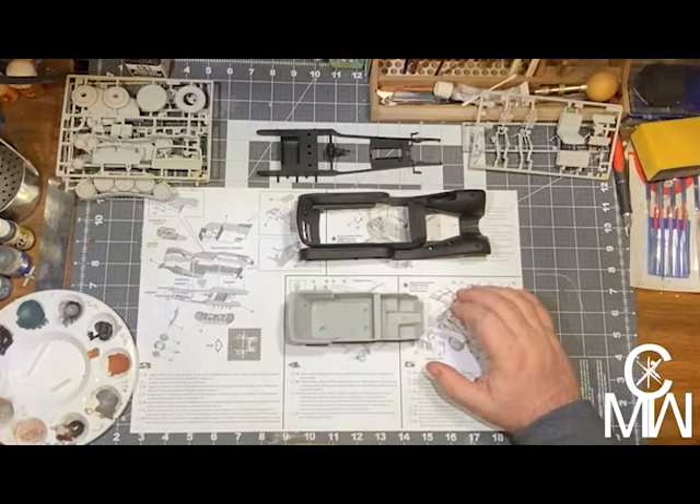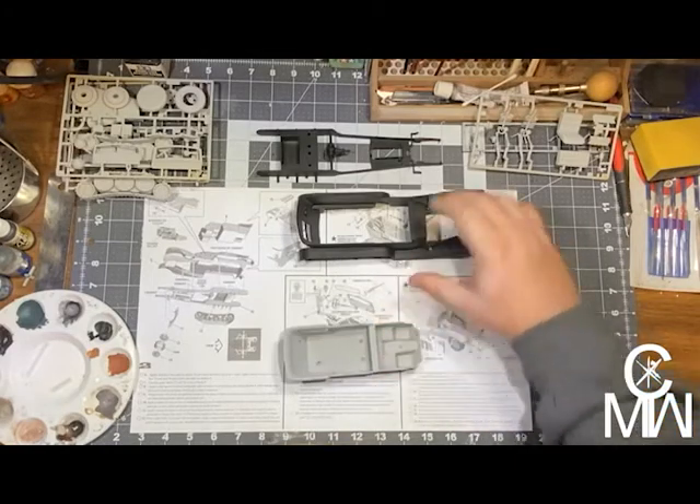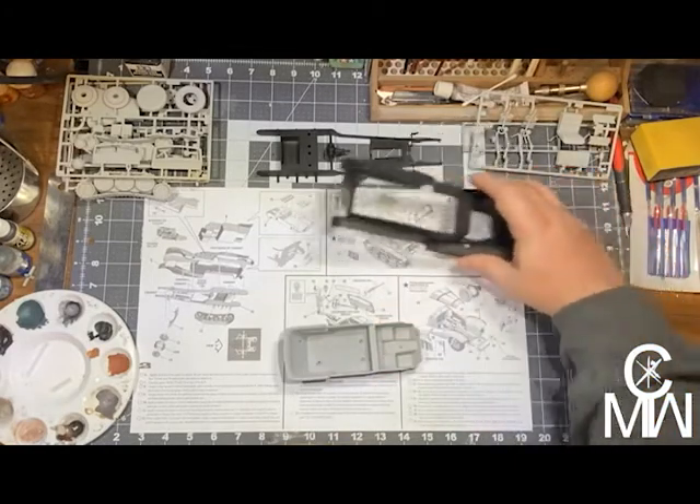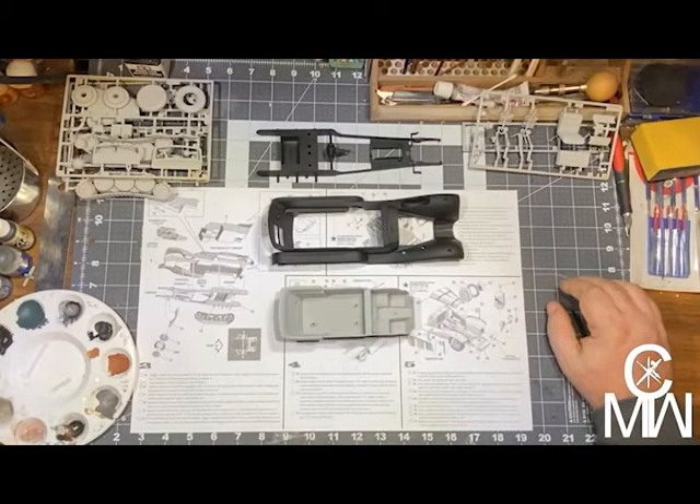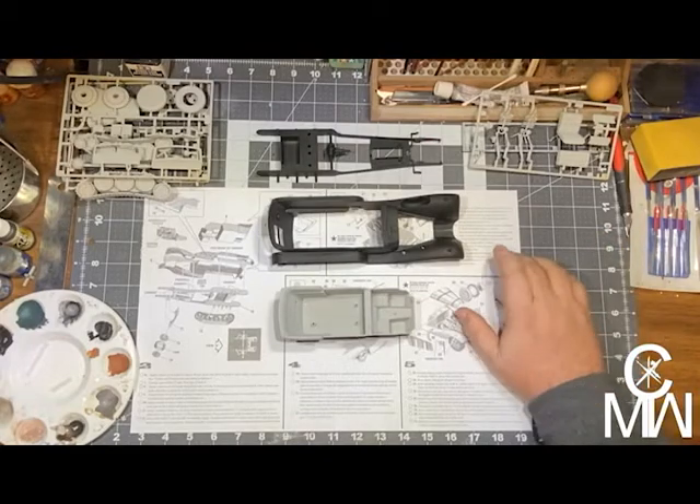Then it will be assembly and detail painting, so not much really left to go. Let's just go ahead and get to it, shall we? Hold tight.